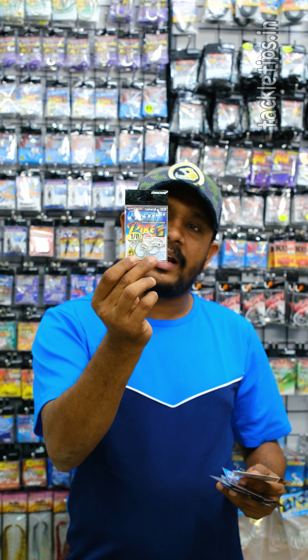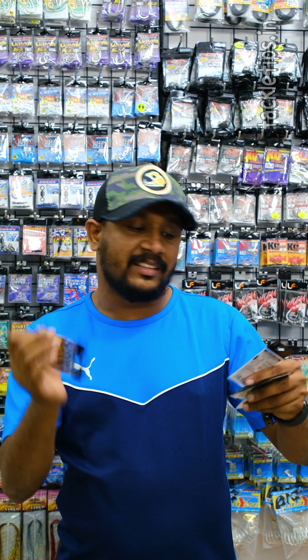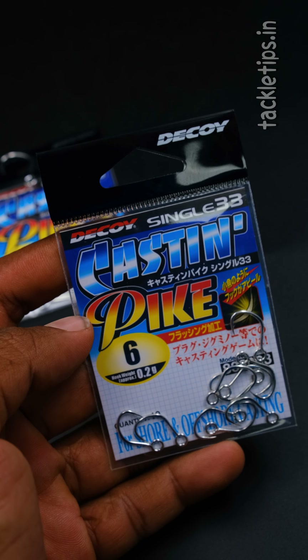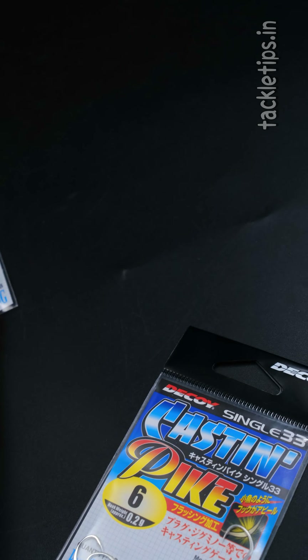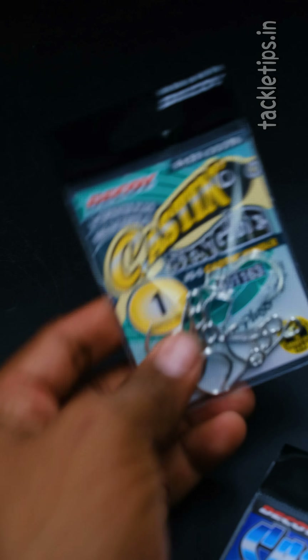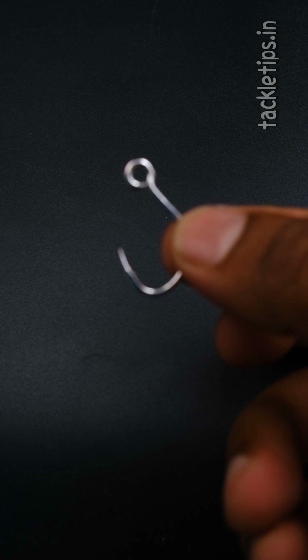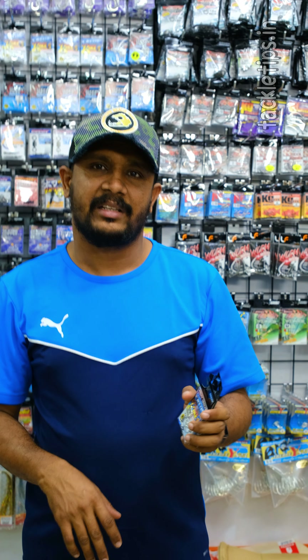We have a casting pike. We have 5x0. We have 8x0x2. We have a cutting pike. We have a 3x0 style. Here we have 5x0 — that's why we have 3x0s and a 5x0. We have a size 1x0.